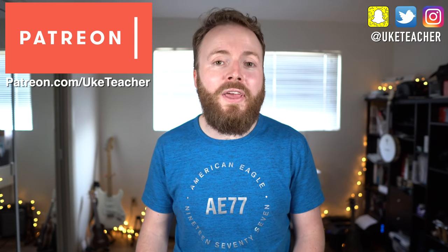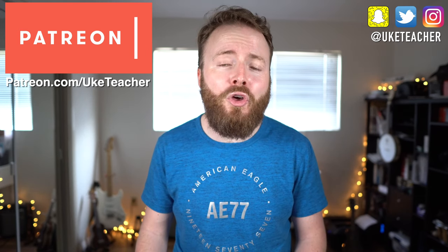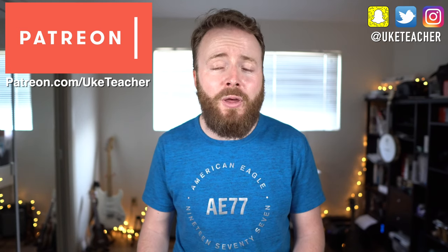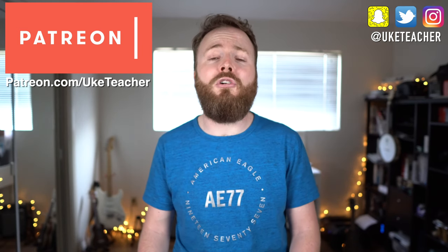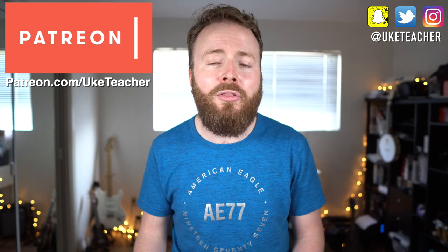Hello, it's me, the ukulele teacher, here with a ukulele tutorial you can't refuse. That is for the Godfather theme, as made popular by many people, but let's be honest, the version I was just playing owed an awful lot to Guns N' Roses' guitar supremo, Slash.